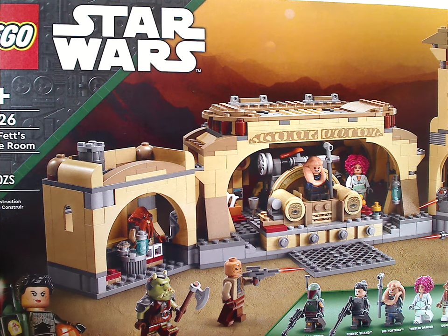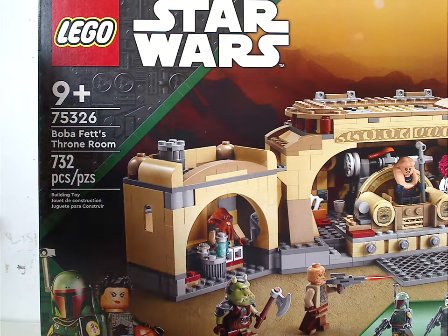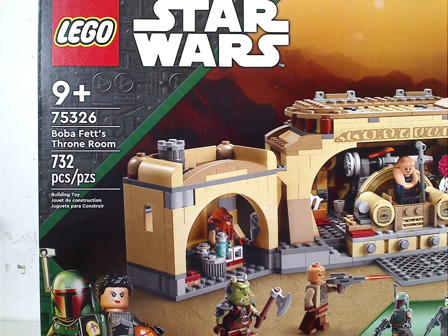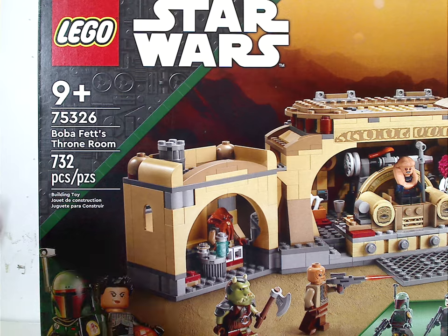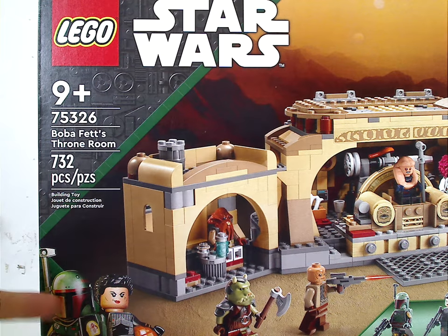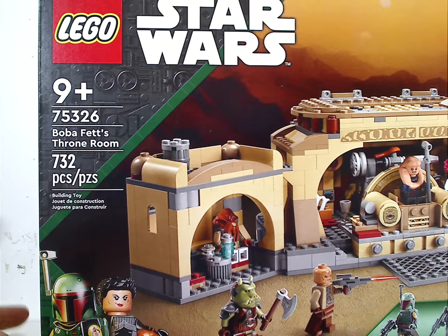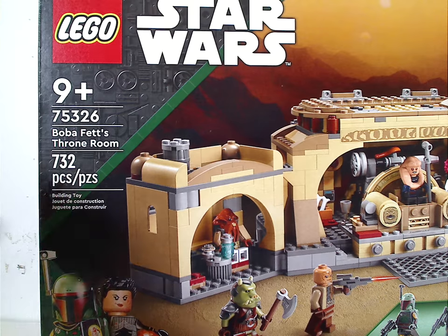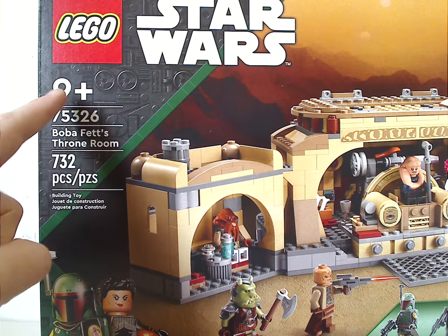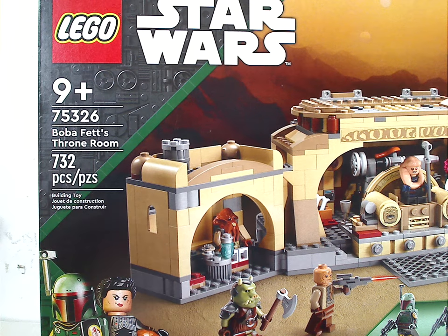On the front of the large box, which still has that interesting border we've seen on some sets at the beginning of the year, the striped part is now in dark green, suiting Boba Fett, and of course minifig versions of Boba Fett and Fennec Shand. It has two logos, recommended ages 9 and up, set number 75326, and 732 pieces.